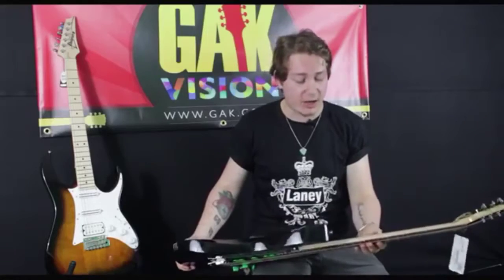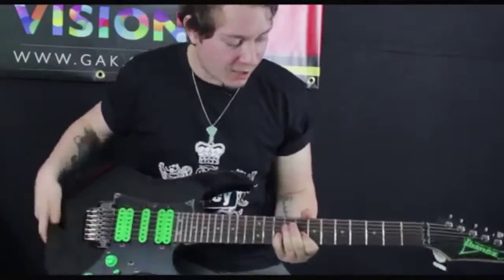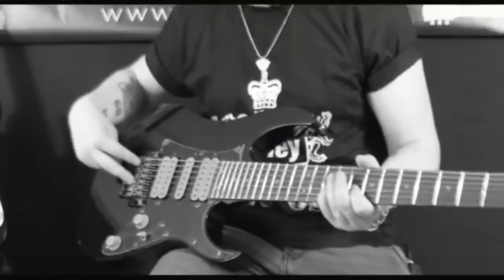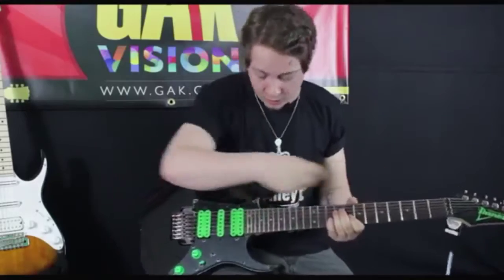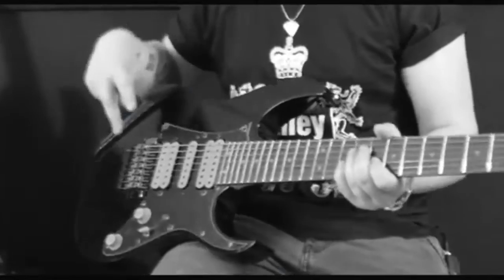The guitar features a Wizard 7 neck and a rosewood fretboard with these awesome green dot inlays. You've got the Zero Resistance 2 trem for the 7-string here, so you've got the double locking system. You've got DiMazio Blaze humbuckers and single coils there.